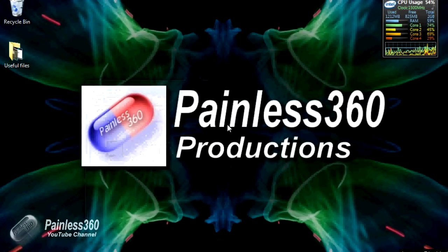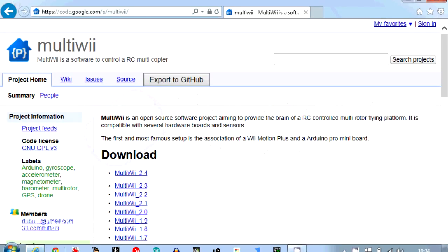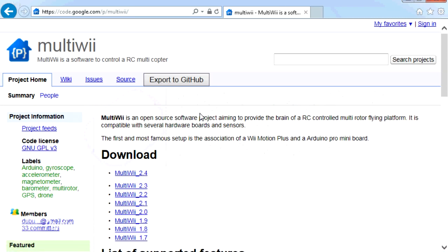The first thing we need to do is download the MultiWii graphical user interface that we'll install on our PC, which will allow us to see what's going on with the model. You'll need to go to code.google.com/p/multiwii. If you Google for 'MultiWii code download' you'll find this page. I'll put that link in the description to make it easier. And here are all the versions of MultiWii going back quite a way.